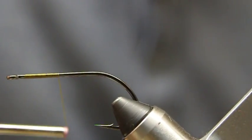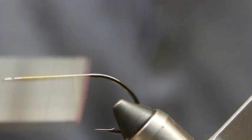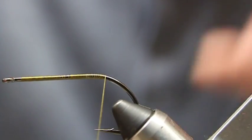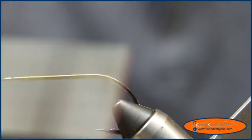I'm going to start to thread the head of the fly, and then we're going to bring the thread to the bend of the hook, and then I'm going to bring it back up a little bit.